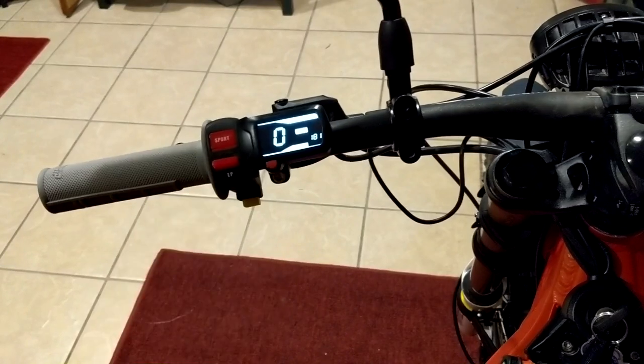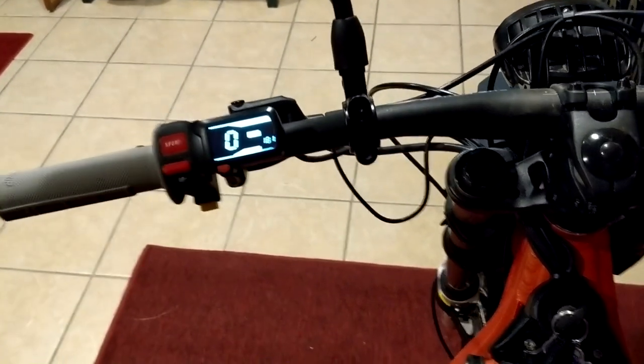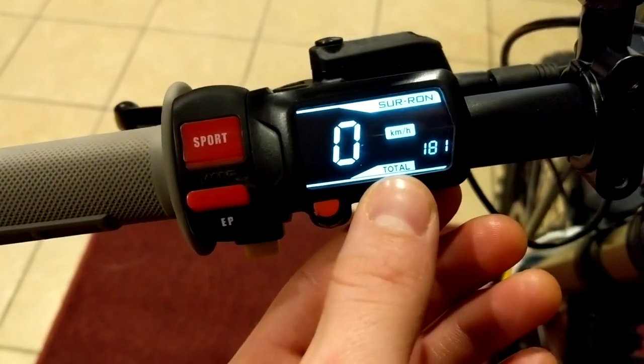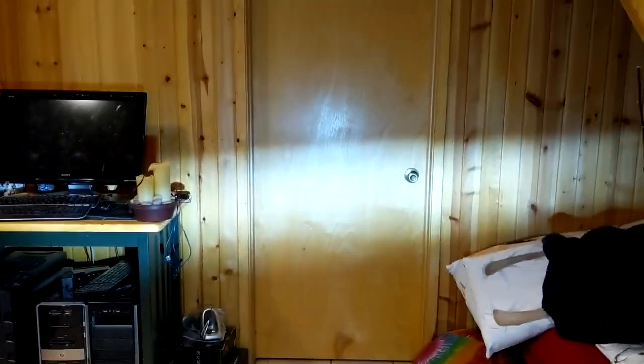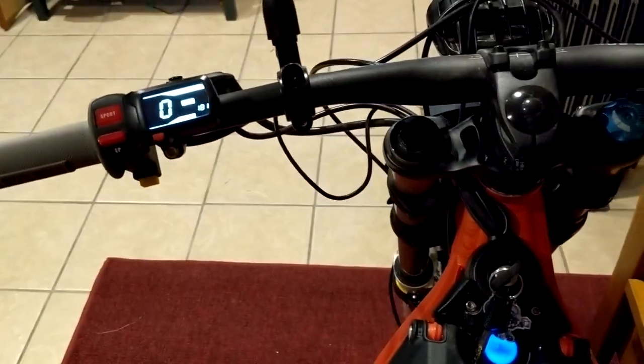So if you don't want to convert the kilometers an hour into miles per hour every single time you ride, I'm going to show you how to turn the speedometer to show miles per hour instead of kilometers. Some of you are probably wondering why we're in my house right now — it's because it's negative 7 degrees outside. It is cold, and I don't want to freeze to death.